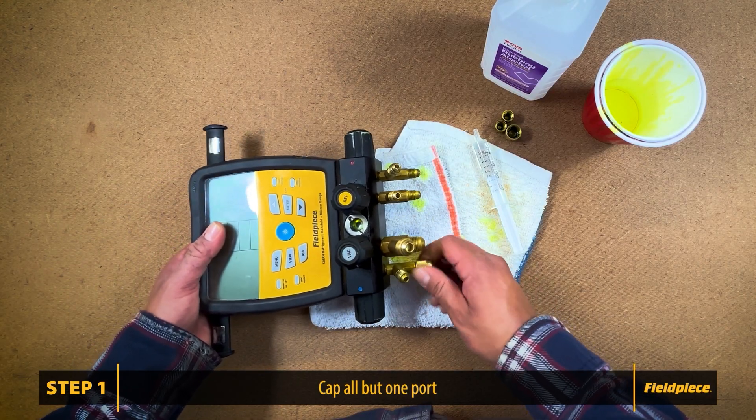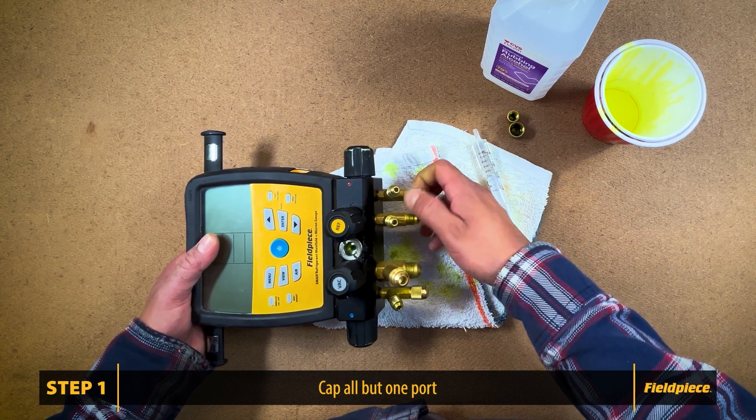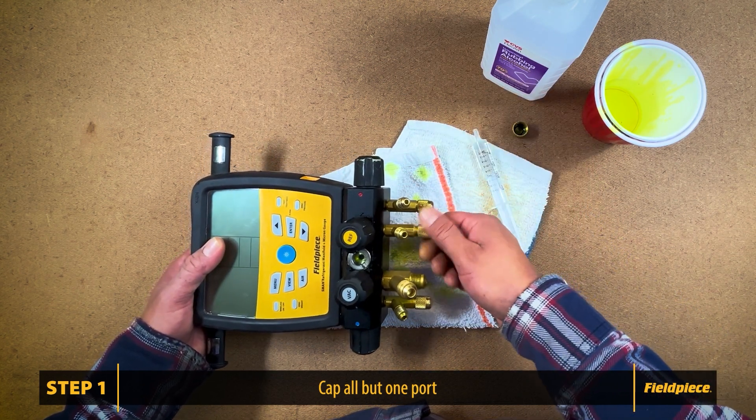Step one: make sure that all your manifold valves are all closed, and start by capping off each of the ports with brass caps. You want to leave one port open so you can pour in the rubbing alcohol.